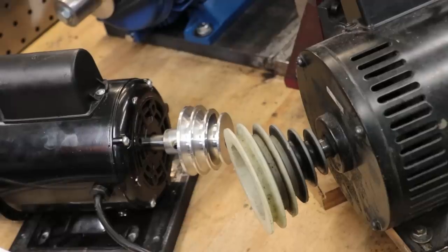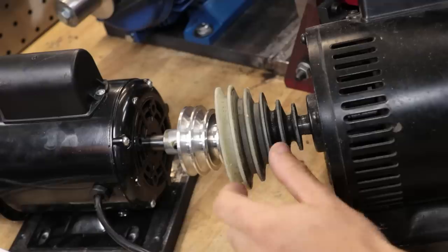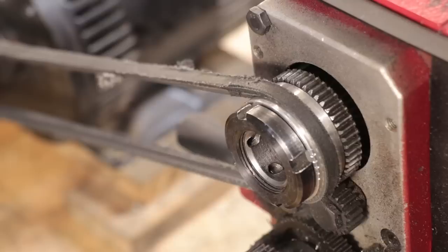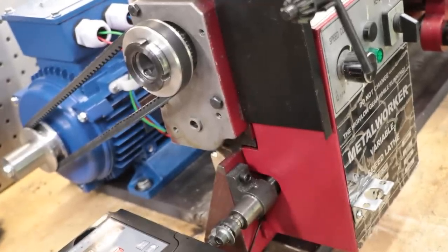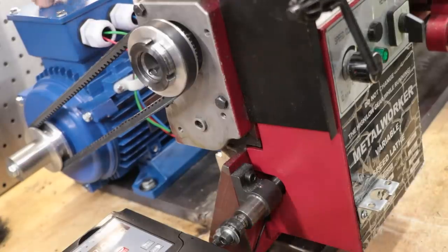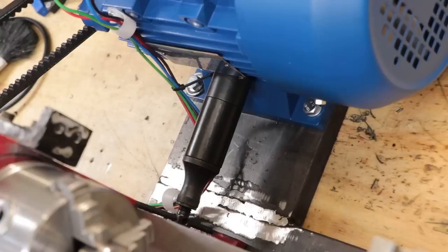Even with a reduction in speed using the pulleys, it was kind of useless at getting anything below 500 or 600 RPM. The motor was 1400 RPM, so gearing it down to a speed suitable for threading was practically impossible given the change gears and other stuff bolted to the back of the lathe restricting pulley size. Overall it's not my preferred setup. A proper belt tensioner is definitely in the works — I'm currently substituting a machinist jack to tension the belt, but it's not a permanent solution.